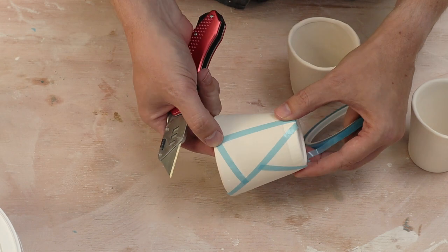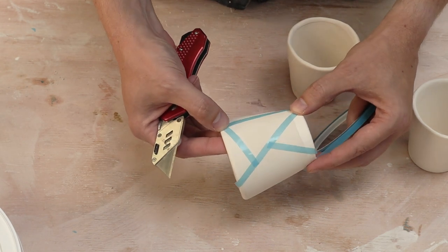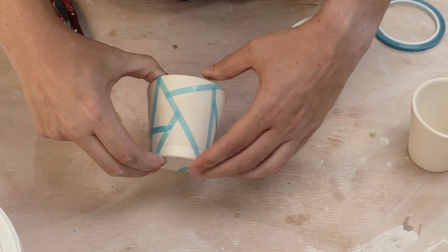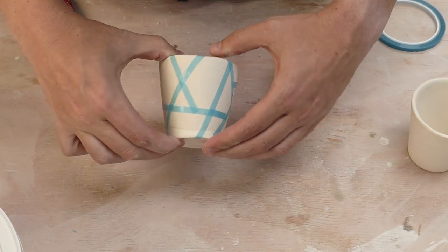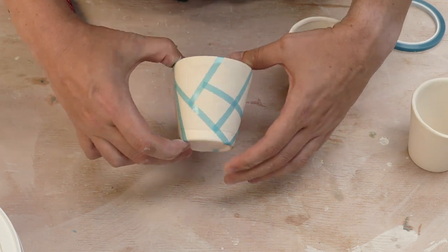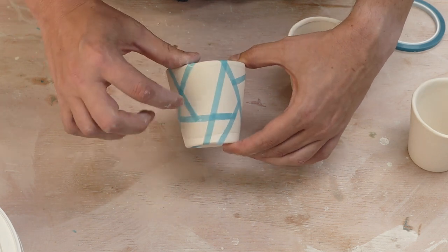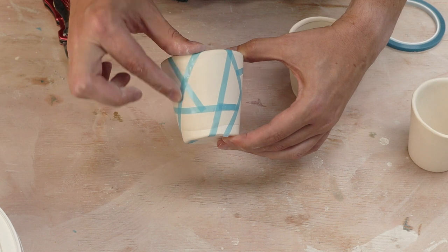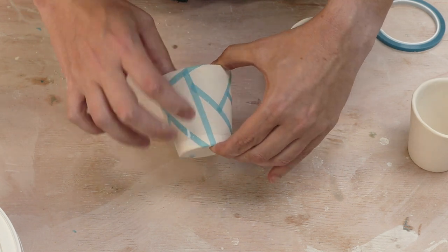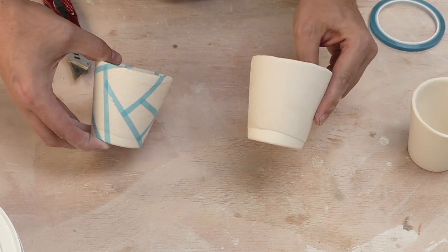It seems to be going all right so far. It's a little hard for me to do this and let you see as well, so I'm just going to go ahead and do a bunch off camera. Here is the first one - the tape seems to be sticking pretty well. I did manage to chip off a little bit of glaze, so we'll see how that goes. I have no idea how it's going to stick if it gets wet, but we will find out. I'll probably rub it down one more time before we put it in the glaze. This one here is with the white on the bottom, so let's do the next one with the blue on the bottom.